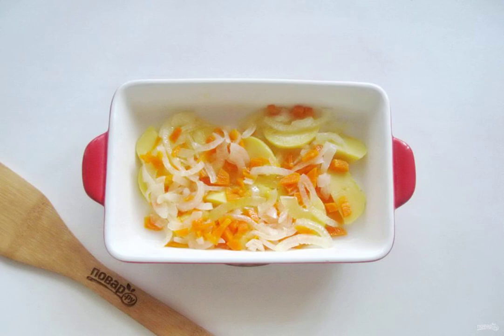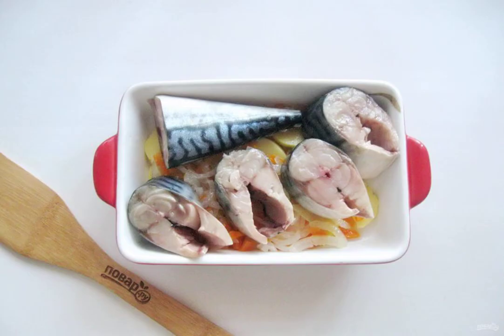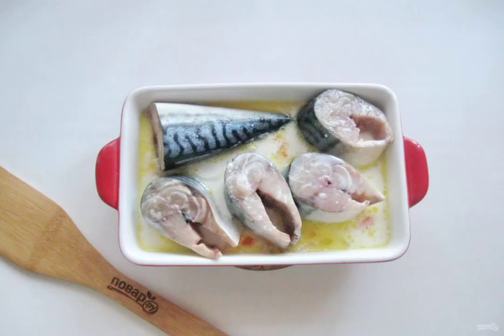After that, put the vegetables in a fireproof form and add a little salt. You can add spices. Put the pieces of mackerel on the vegetables. Add salt to the fish. Pour the milk over the fish with carrots and onions. Cover with foil and send it to the oven preheated to 180 degrees.